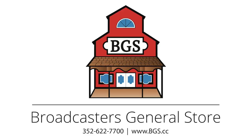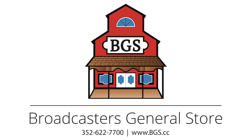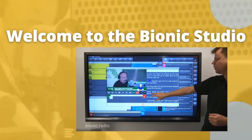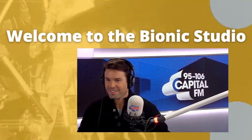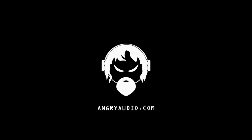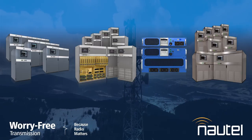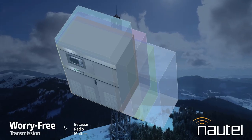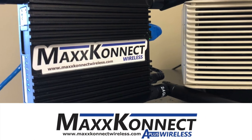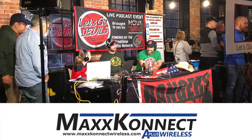This Week in Radio Tech is brought to you by Broadcaster's General Store at bgs.cc; by Broadcast Bionics, bringing exceptional audience engagement to radio and TV; by Angry Audio at angryaudio.com; by Nautel, with worry-free transmission and 24/7 customer support at nautel.com; and by MaxConnect Wireless, prioritized high-speed internet service designed for transmitter sites and remote broadcasts.